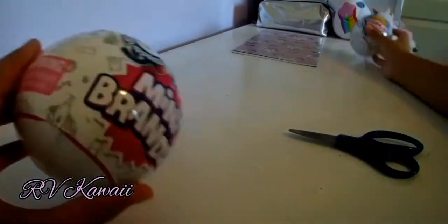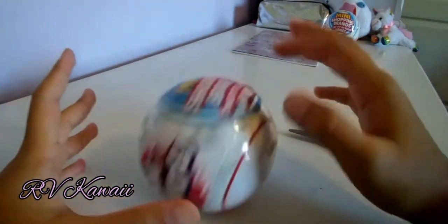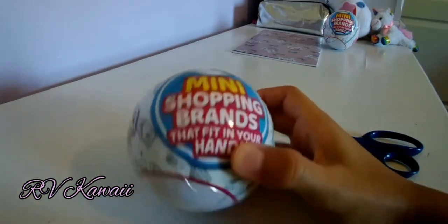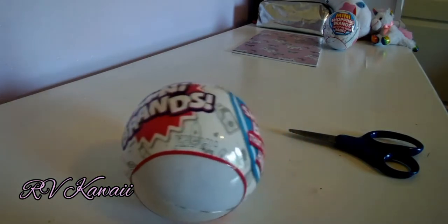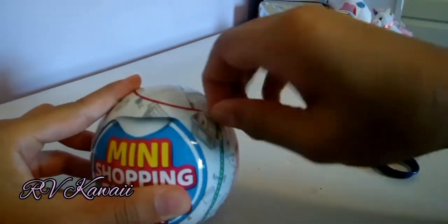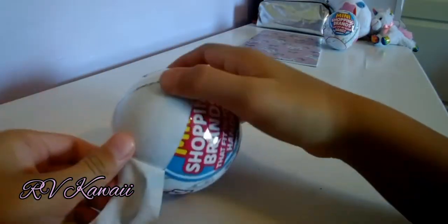We're going to open up this one. I hope we find a golden one — well, it wouldn't be that good because I actually want them to look realistic for my dolls. It's okay if we get a few duplicates, because the more duplicates we have, the more detailed our grocery store will be. Do you agree? Hit a like if you agree! Don't forget to like this video.